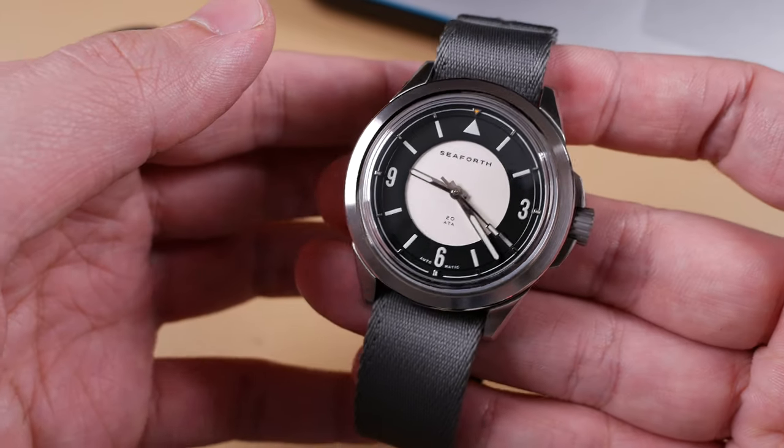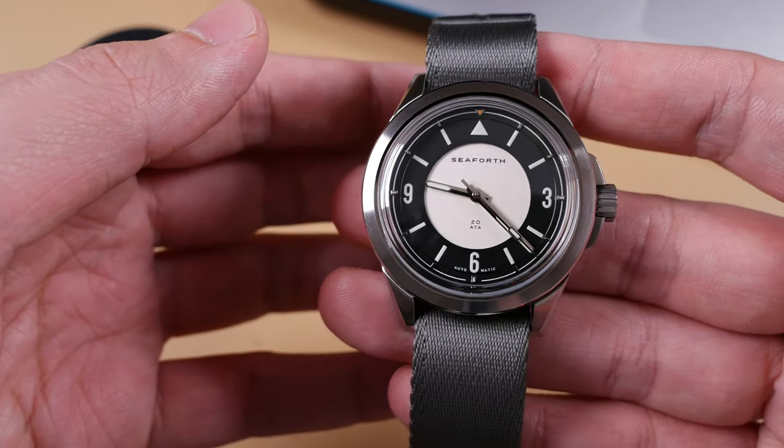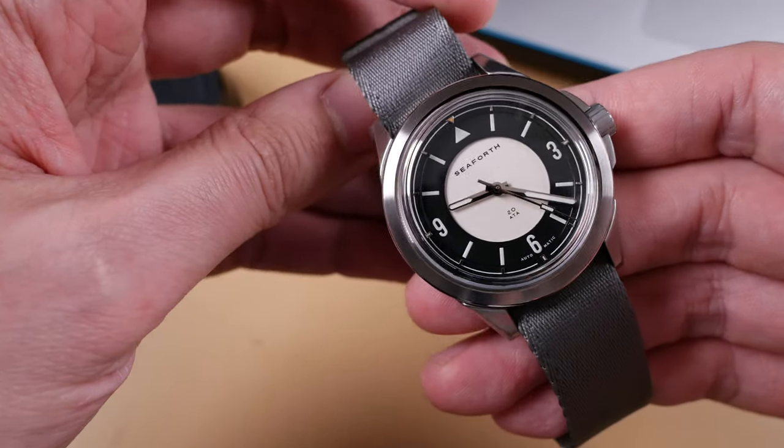All in all, the Vestigo is a near perfect option if you're looking for an affordable seatbelt style nylon strap. However, I cannot recommend the Aeroballistic. Its issues with wearability, plus the fact that brushed hardware isn't available, are a detriment to it. It'd be great if all the color options found on the Aeroballistic were also available on the Vestigo, along with those micro adjustments on the keepers.